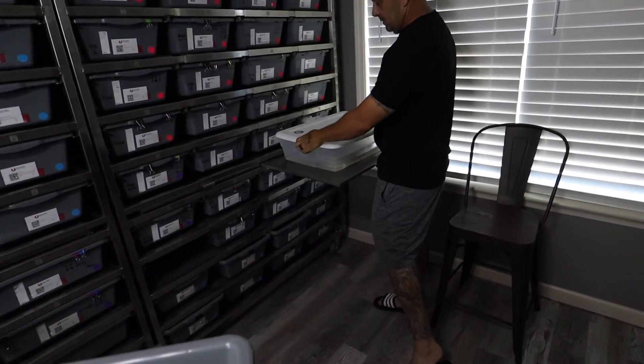Like always, we put her in a warm bath with just one drop of Dawn dish soap. I try to keep the bath water somewhere between 84 and 88 degrees.